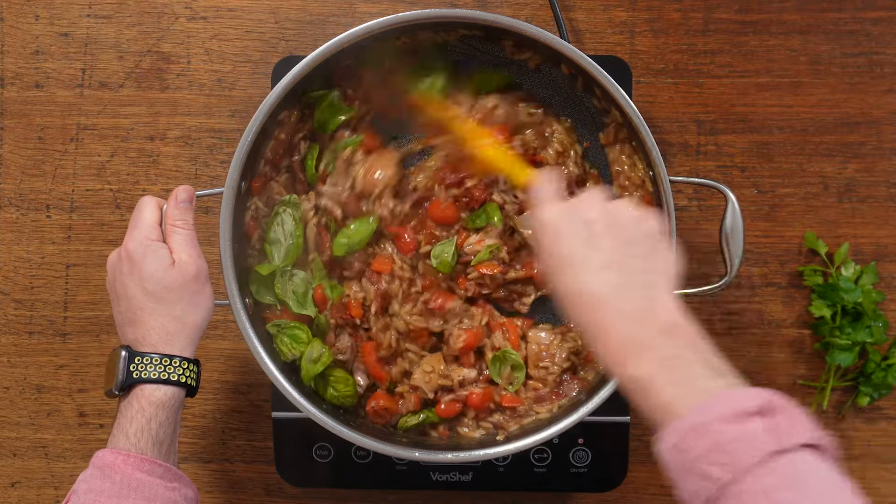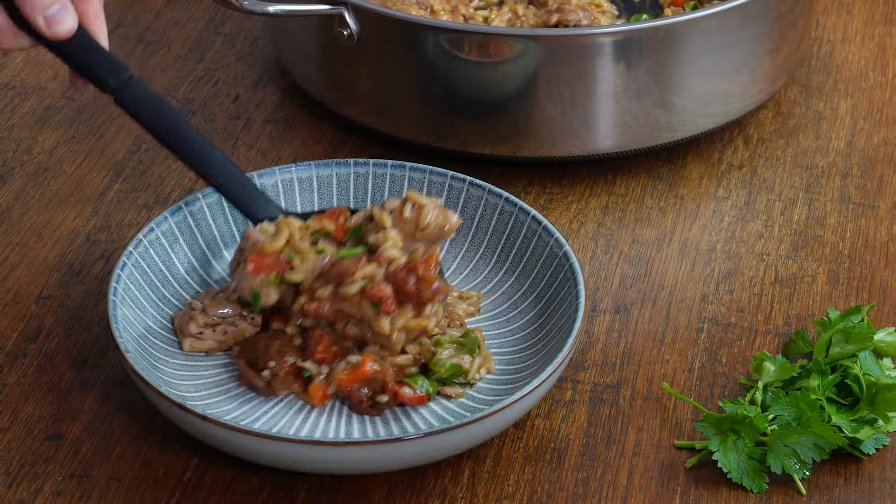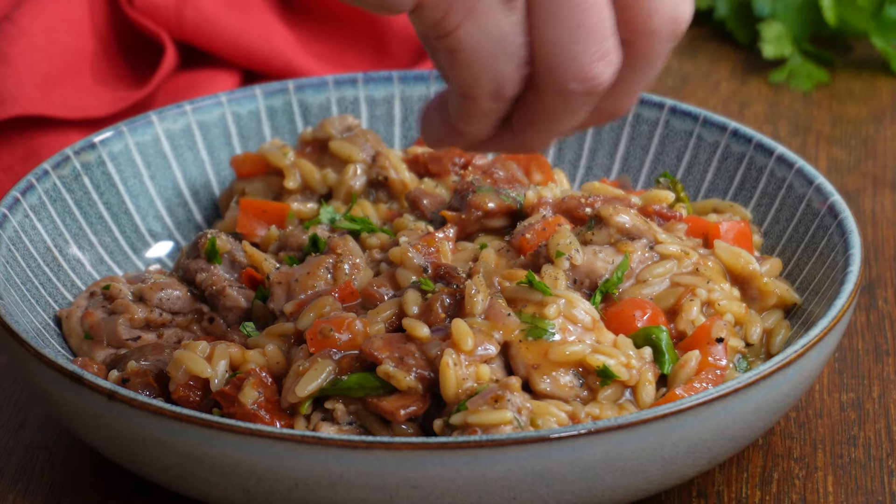Keep stirring so it doesn't stick to the bottom of the pan. Add in your basil leaves right at the end and just mix them through. Plate it up, hit it with some more basil or parsley, and then get stuck in and enjoy.